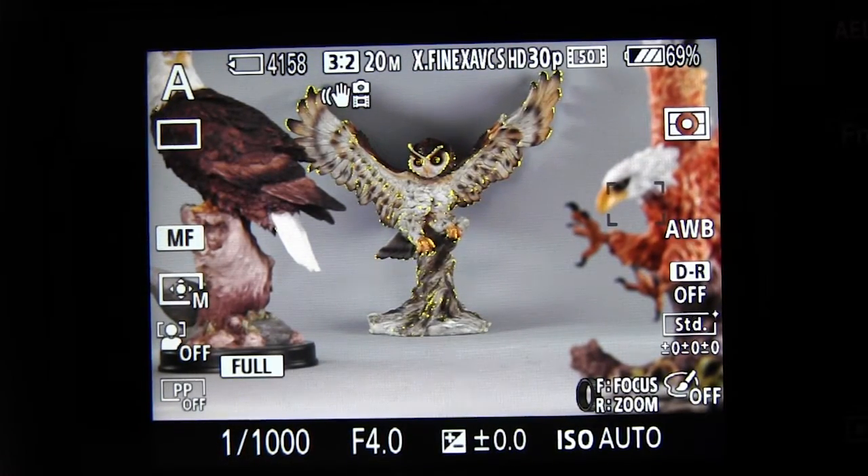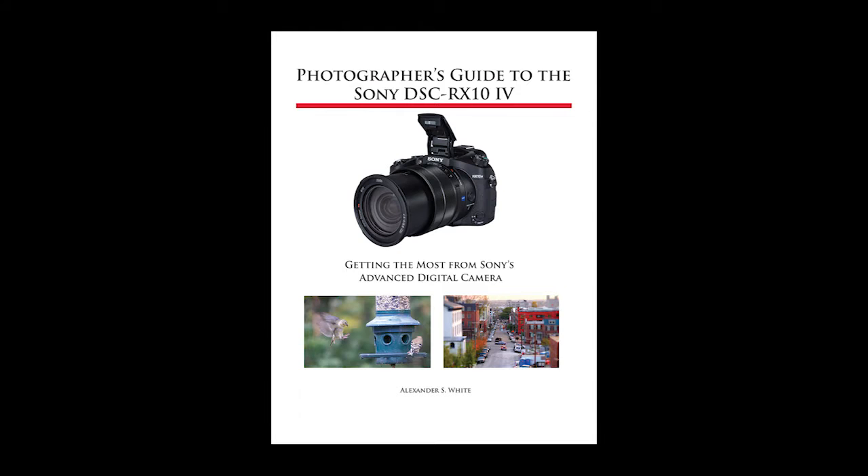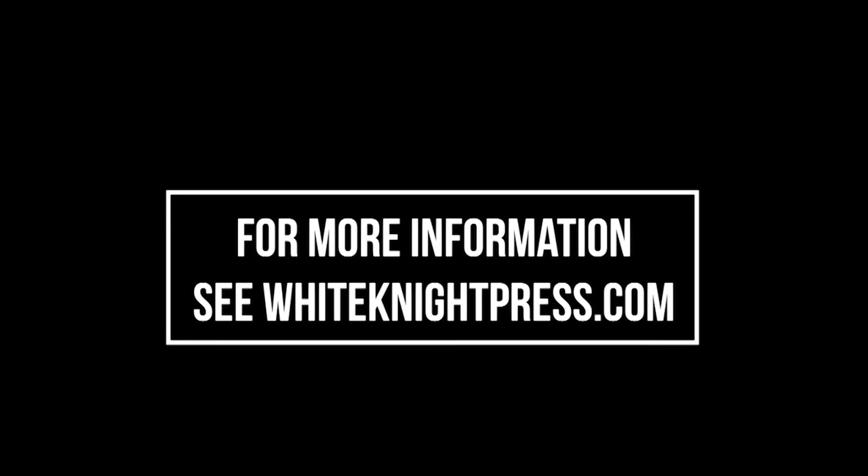And that is a summary of the touchscreen features of the Sony RX10 IV. You can check out my book on the camera and get more information about that book at whiteknightpress.com.